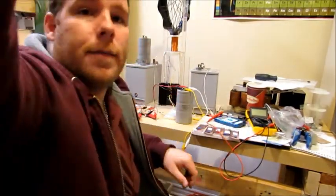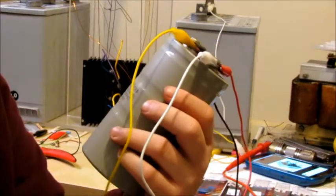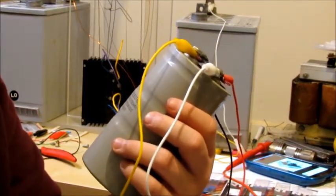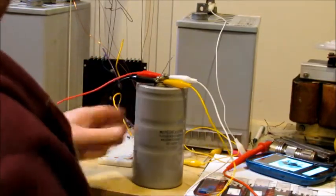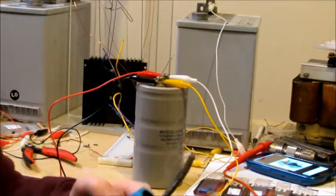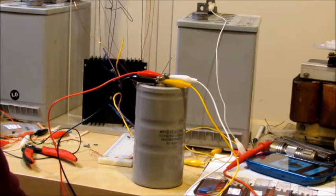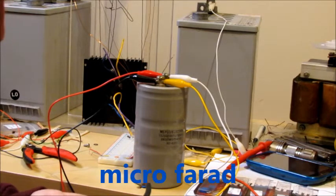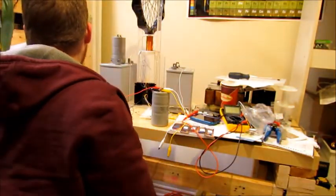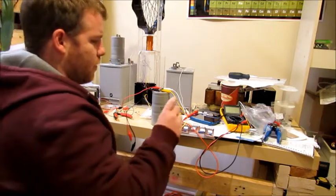In the meantime, I set this up. It says 39,000 MFD 75 volts DC. We'll see how that is. I've got another one here as well — it's a 250 volt AC, 60 hertz, rated at 80 UF at 5% loss. I've got a bunch of other capacitors I've been collecting for a while, and I've got three of these big ones — I think I even have a fourth in the van.